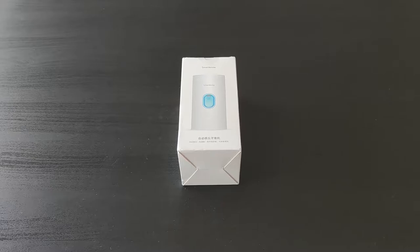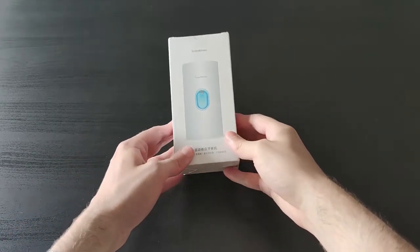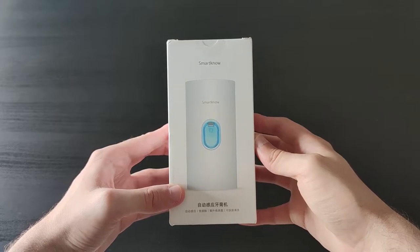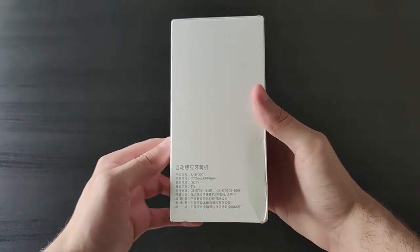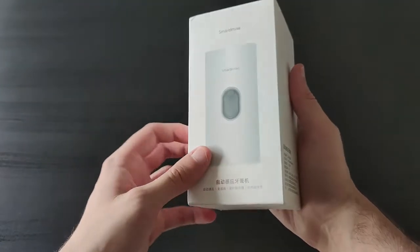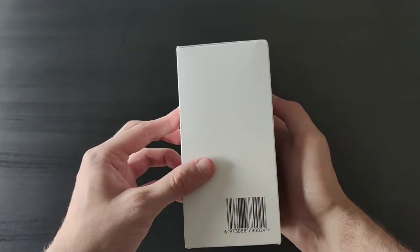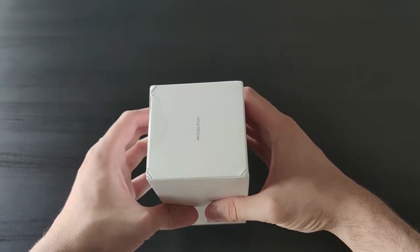Looking at the front of the box you'll find an image showing the active toothpaste machine with some Chinese description. On the left you'll see some specs such as the dimension and the watt consumption of the device, and finally you'll see the non-active toothpaste image on the back and some barcode on the right.